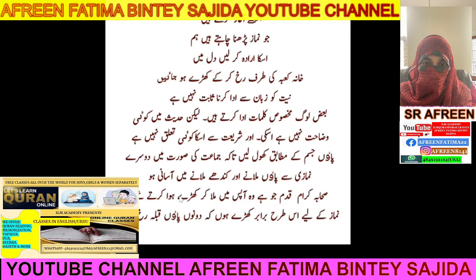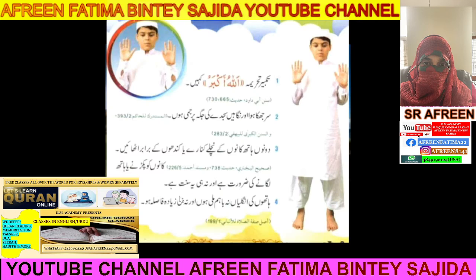Your Niyyah will be in your heart. You don't have to verbalize it with your tongue. There is nothing like verbalizing — saying 'I am doing two voluntary prayer' or 'two fard prayer' or 'two nafl.' No, there is no such thing. Your Niyyah should be in your heart.